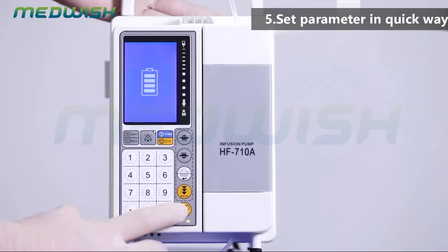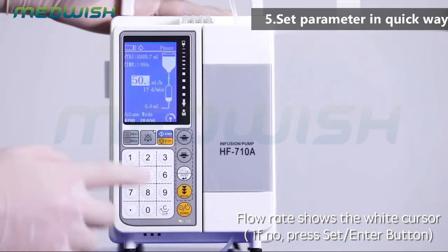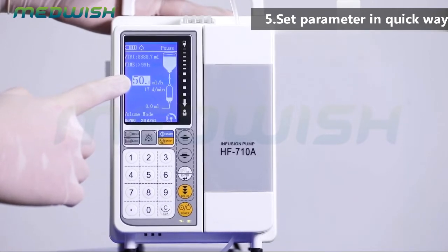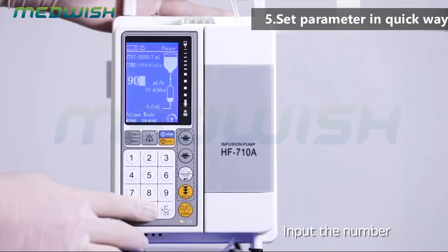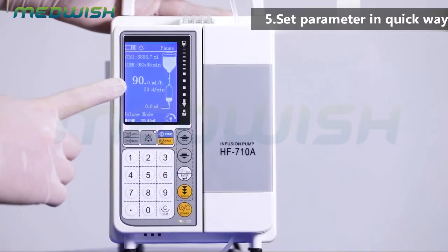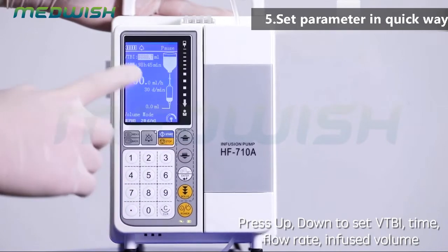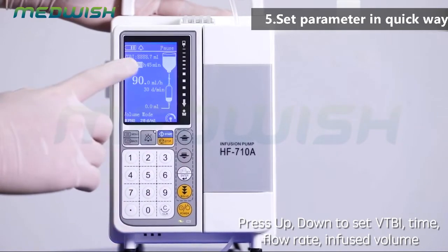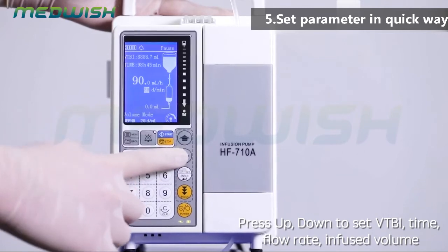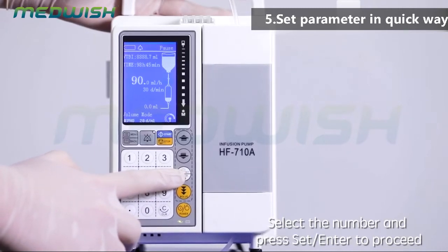Set parameter in quick way. After power on, the flow rate shows the Y cursor. Press the set/enter button and input the number. If no need to change the flow rate, press set/enter or up/down button for other settings. Press up/down to set VTBI, time, flow rate, and infuse volume. Select the number and press set/enter to proceed.